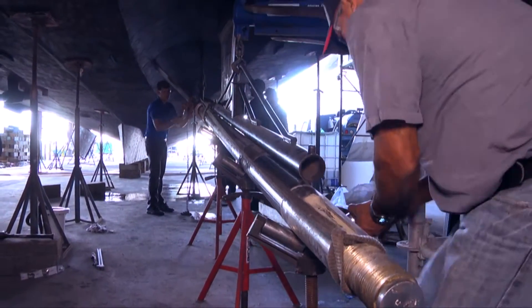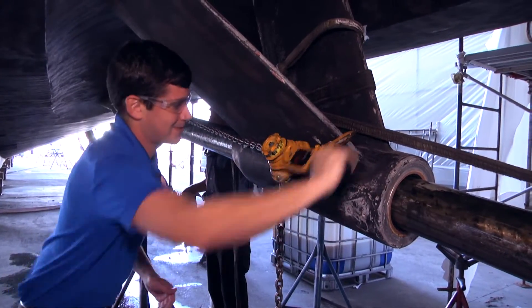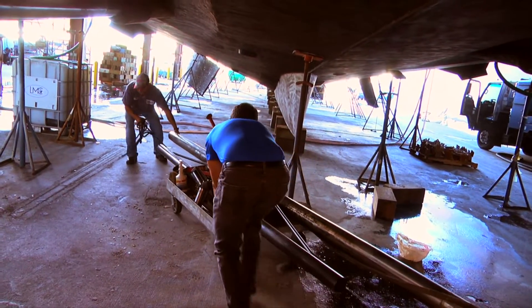We started right away removing the damaged shaft from the boat. The removal process took about 15 minutes. From there we carted the shaft back to the shop for repairs.